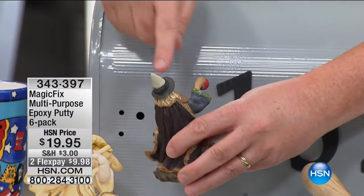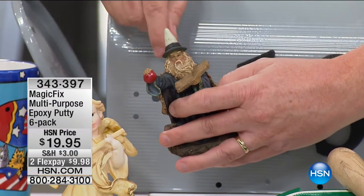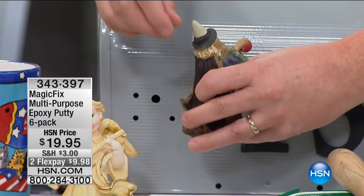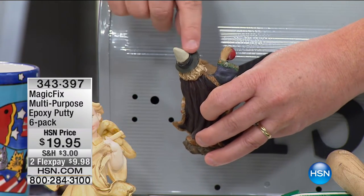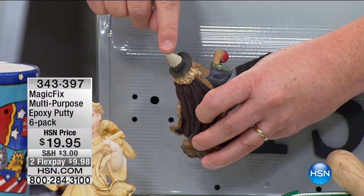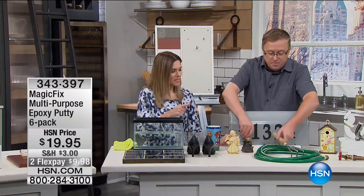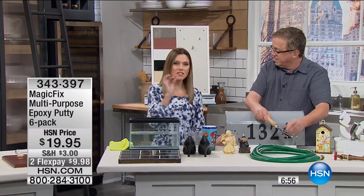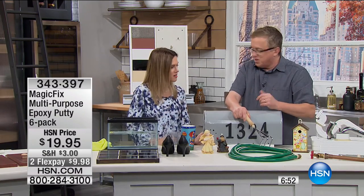You can even use it to form a piece that may be missing. Our wizard here lost his hat — his little hat broke off. But you can actually form Magic Fix into any certain shape or size, and then you could color it, paint it right over it, and it'll look exactly like the original. My grandmother passed down to me a little elephant and one of the tusks is actually broken — that's exactly how I can repair it with Magic Fix.